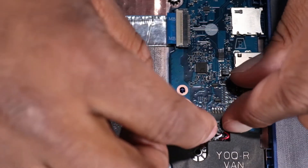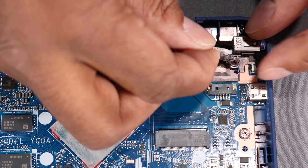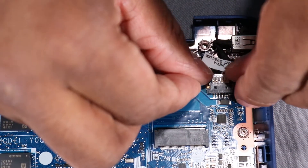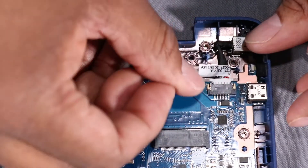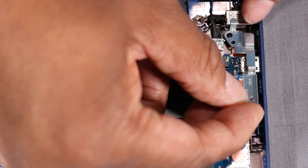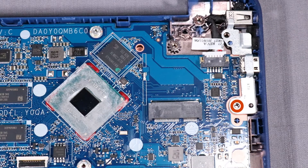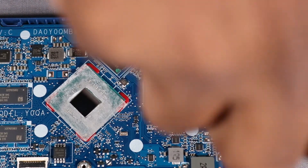Connect the speaker cable into its connector on the system board. Connect the DC-in connector cable into its connector on the system board. Replace the USB Type-C bracket onto its alignment pins on the base enclosure. Replace the 3 mm P1 Phillips-head screw that secures the USB Type-C bracket to the base enclosure.